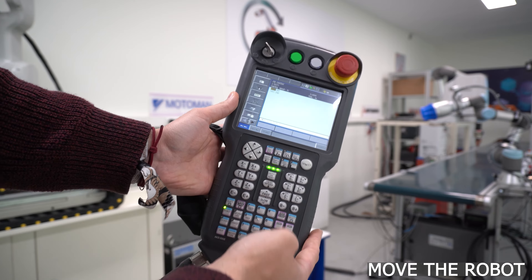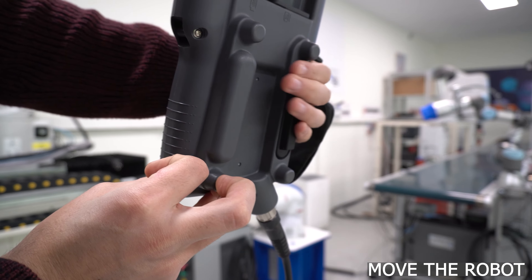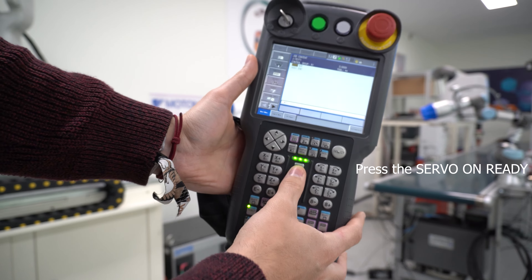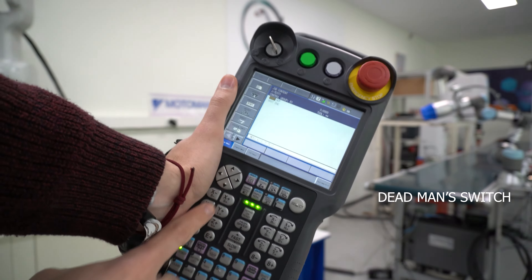Once we are in the job, we will need to move the robot to create new lines. To do that, we will need to have the key selector switch in teach mode, which is the hand icon, and then activate servo on. Once it's ready and we see the ring light, we can press the deadman switch and then the brakes will be released.